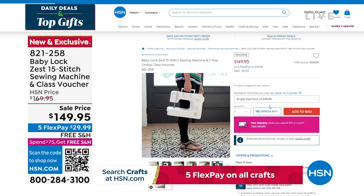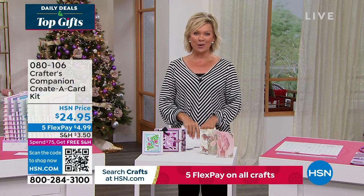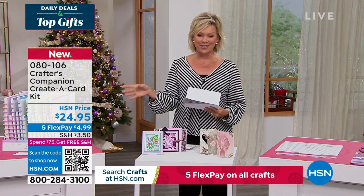Our 15th anniversary here at HSN with Crafters Companions. Sara comes to us from across the pond, and we are always so inspired by the things that she brings. So we do have the flutter. Let's take a look at some of the highlights, in addition to our today's special that's coming up first.